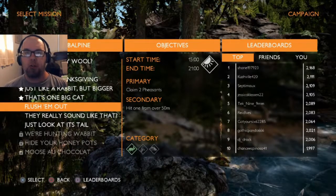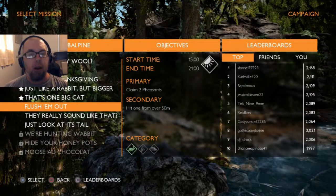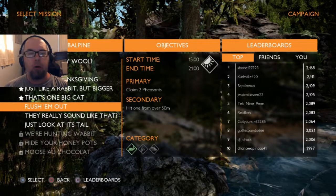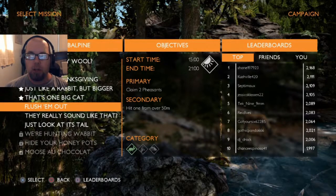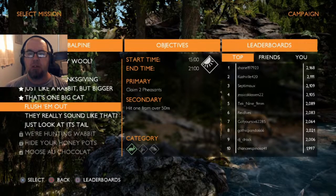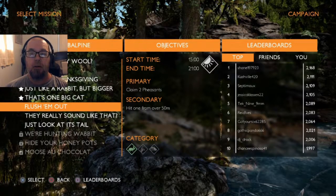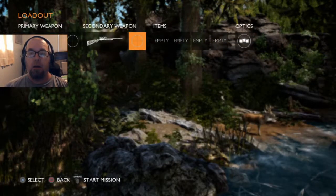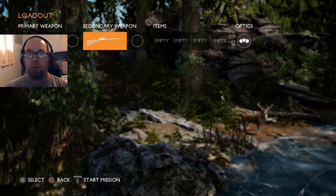Hey guys, this is another episode of Hunting Simulator. We are going to take this mission called 'Flush Them Out.' We need two pheasants and we need to hit one from over 50 meters, and we do not need our flashlight, so we will keep our binoculars.